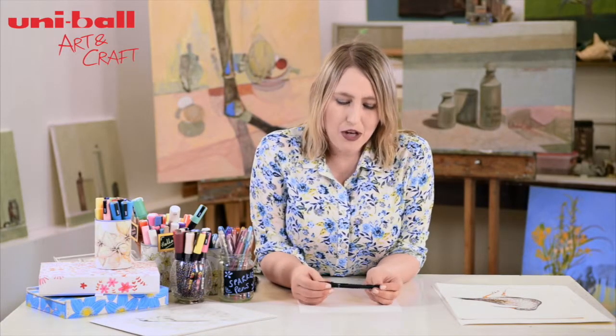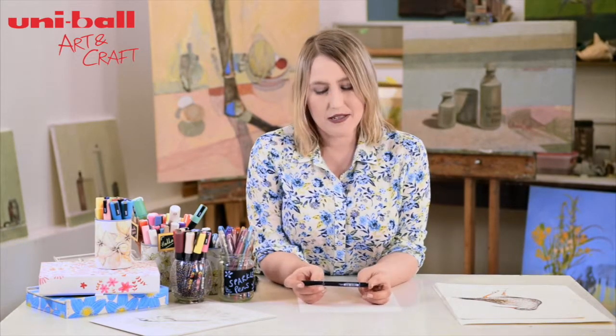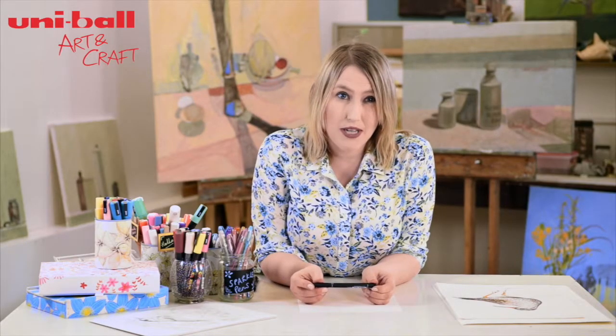Hello, I'm Ella. Welcome to my art studio. Today I am going to show you how to use pens that I use pretty much every day in my own art practice.